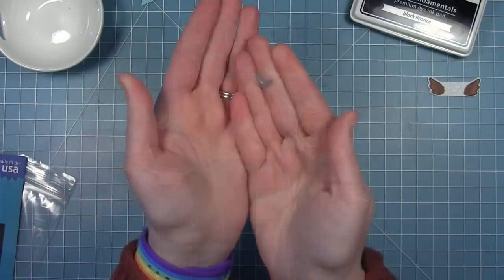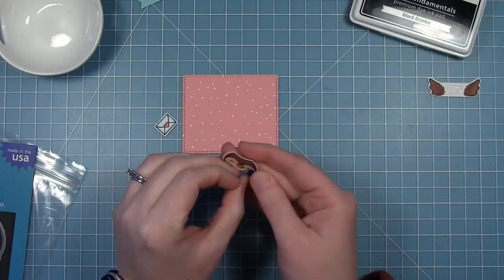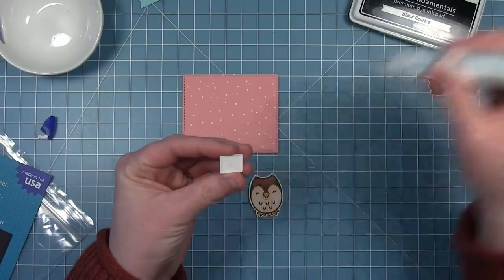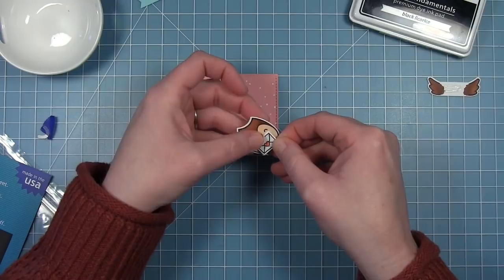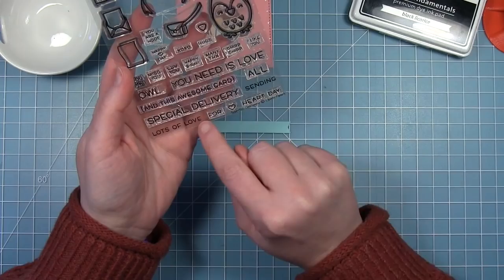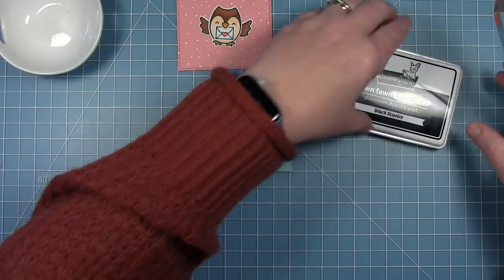Now that the inside is done, I can work on the front of my card. I've used that add-on die set to cut a panel that matches the inside pattern paper. Before assembling my little owl, I'm going to use this U-shaped die — it cuts a slit underneath his beak so he can hold something in his mouth. You line that up with the beak, run it through your die cut machine, and the letter fits right under his beak. I'll glue that in place, then layer the flying wings behind him, and use the sentiment 'sending lots of love' on a little banner cut from mermaid cardstock.